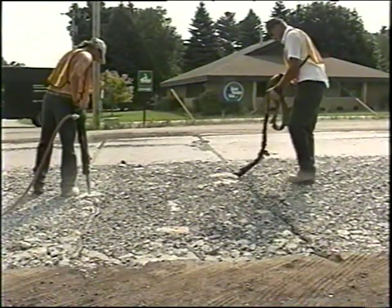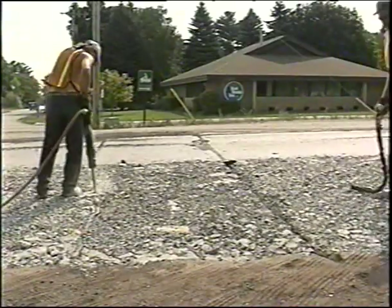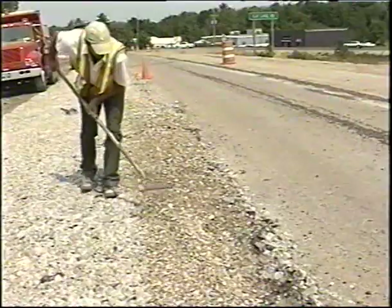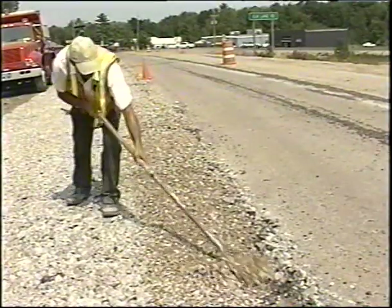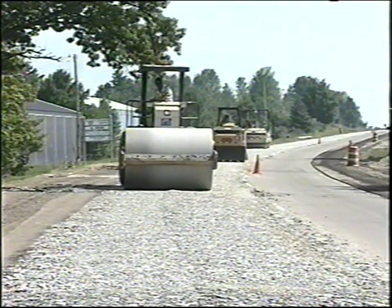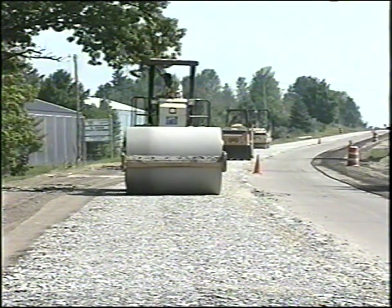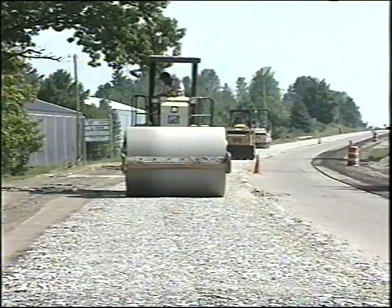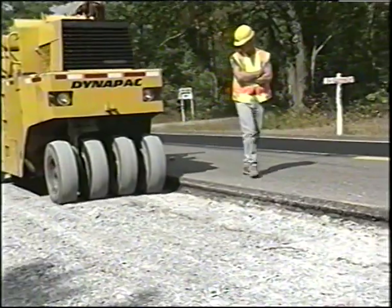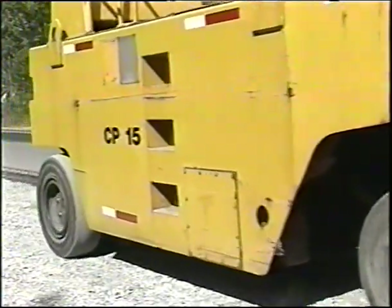Then there's the removal of joint filler, expansion material, and patching material from the existing pavement, and filling depressions from these operations with filler aggregates. Compaction of the rubbalized pavement then takes place through a series of roller passes, leading up to the paving of HMA layers over the finished rubbalized base.